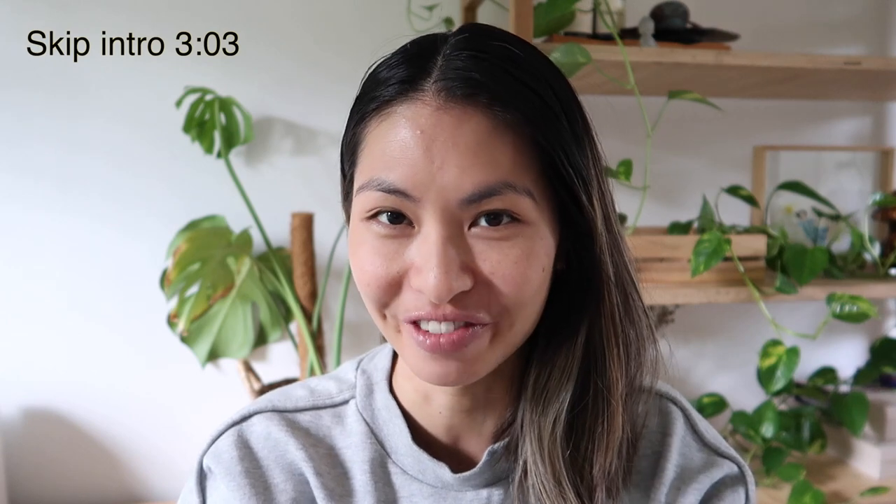Hey guys! Esther here from Slow Living. It has been a while since I showed my face on my videos actually.